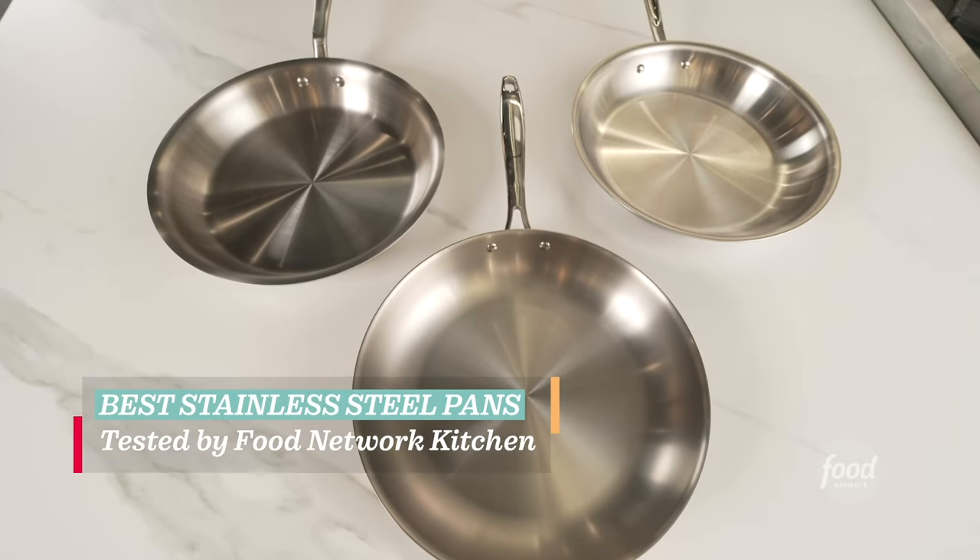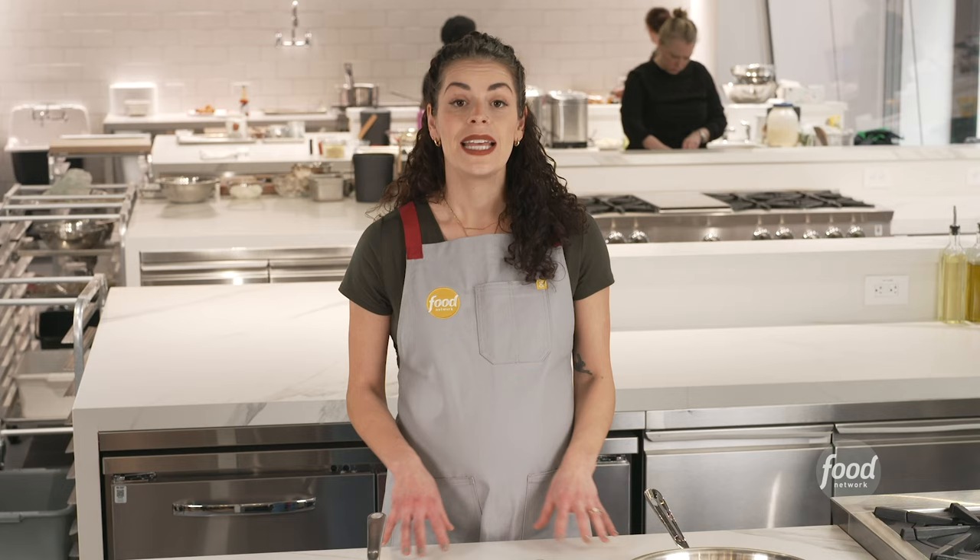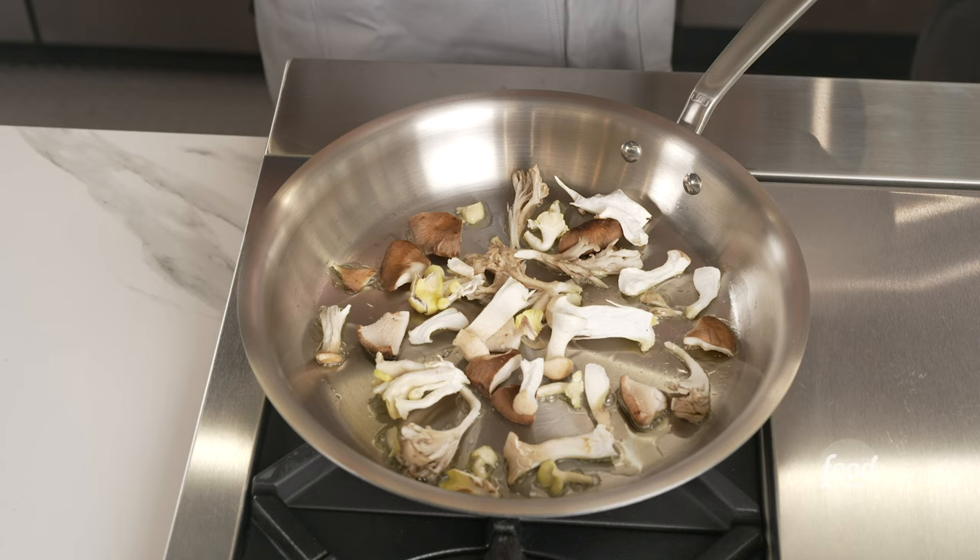We know that you love your non-stick pans, but a stainless steel pan is also a kitchen must-have. Stainless steel pans are very versatile — they can get up to a higher heat and can cook anything from veggies to proteins.